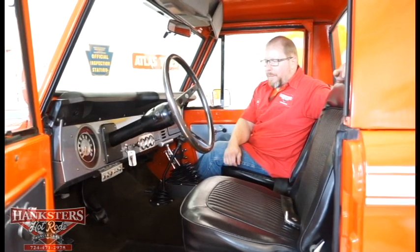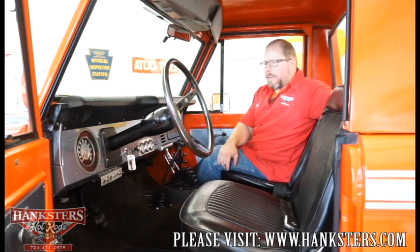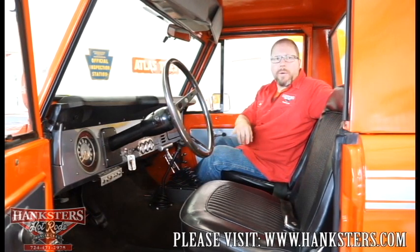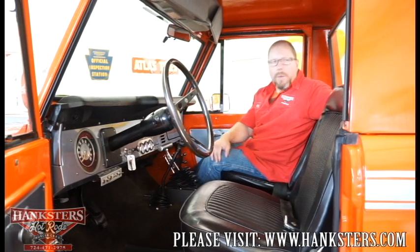There is a little panel right underneath the dash that's got a couple toggle switches on it. One I know for certain is the fuel pump — you can shut the fuel pump on and off manually. If you leave it in the on position, it comes on with the key — it's just a safety feature, so if you can't get the key off for some reason, you can just flip the toggle switch and it'll shut the fuel supply off. I'm only assuming one of them is probably for your tank selector, because you've got to be able to switch from one tank to the other, but I'm not 100% sure what the other one is.